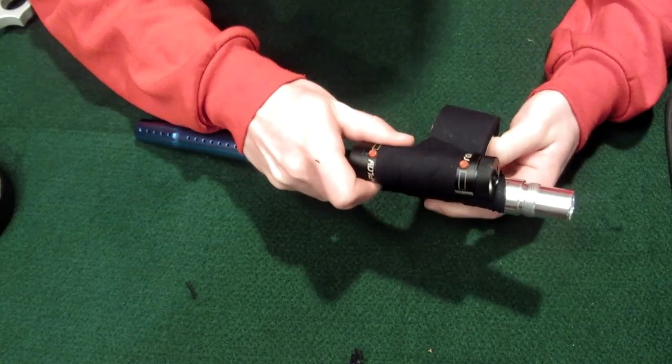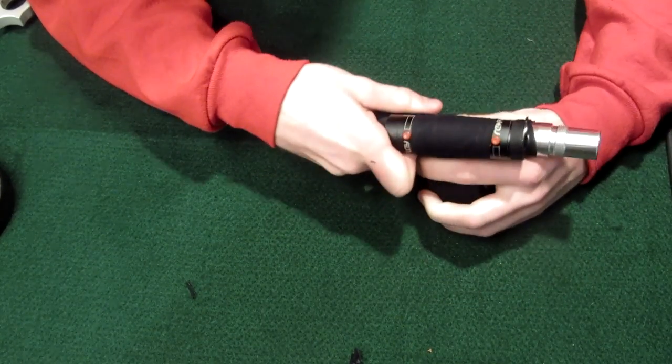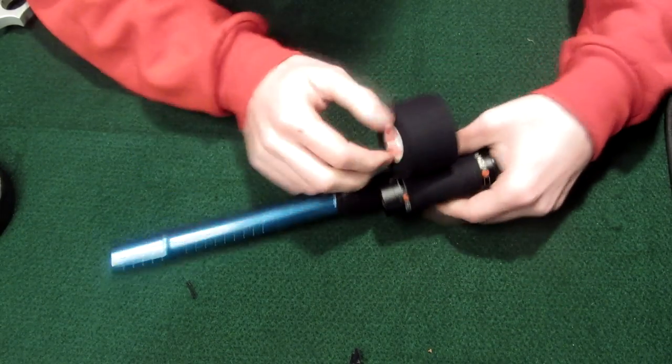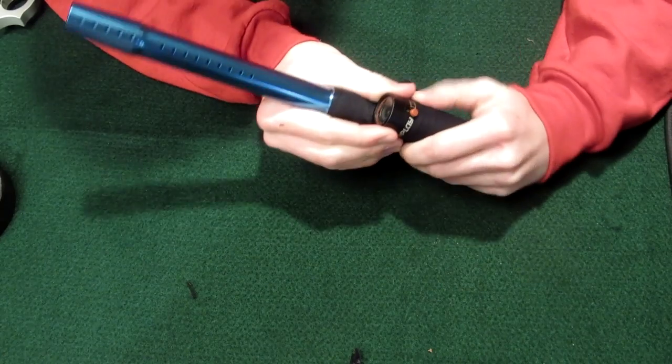Use lots of tape so it doesn't move around. It will be a little wobbly at first but you want to make it really really tight. It doesn't have to be pretty, it just has to work.